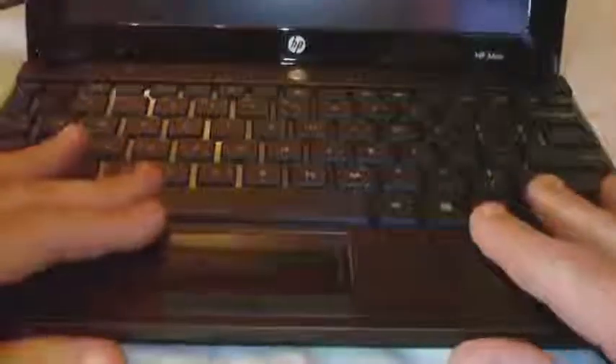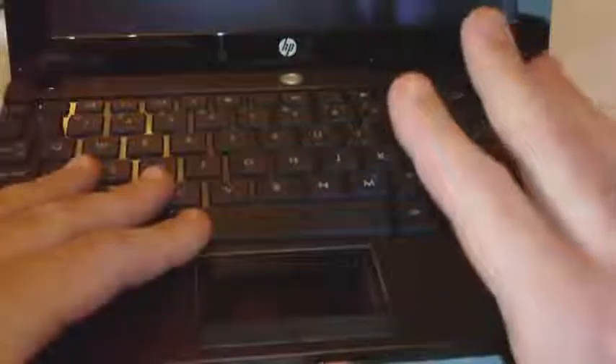This looks very similar to the ProBook except it's a lot smaller. Supposedly this is a touch screen — don't quote me on that, at least I was told they were sending me a touch screen. I haven't even turned this on yet; this is the first full unboxing I've done with it.